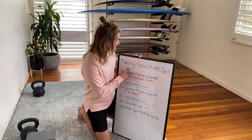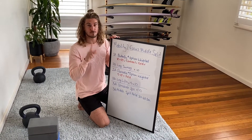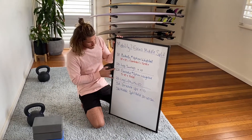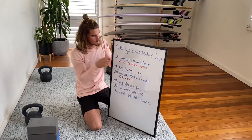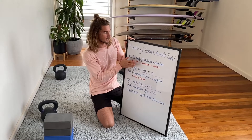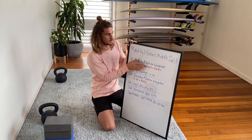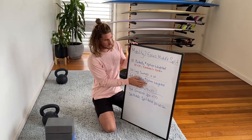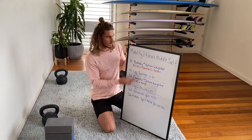Today we're looking at mobility session number two. Session one was all about the front split; session two is about the middle split. It's broken into three sections — you'll do each section three times: three of this, three of this, three of this.